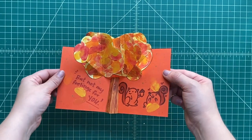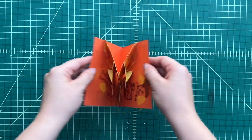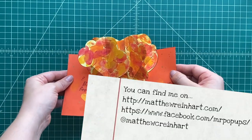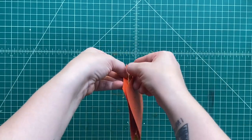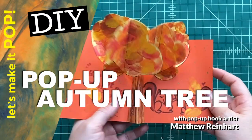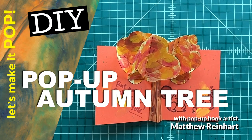I hope you've enjoyed making this pop-up autumn tree. This is Matthew Reinhart, and I've so enjoyed being able to create this with you. If you like what you see here, be sure to hit like and subscribe. And if you want to see more DIY crafts, more art classes — hit the little bell down below and you'll get notified every time I have a new video. See you next time, everyone. Bye-bye.